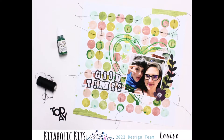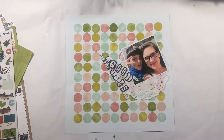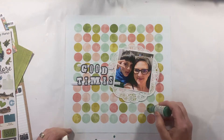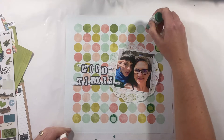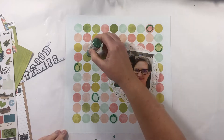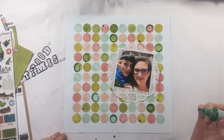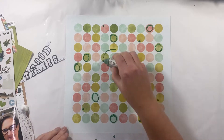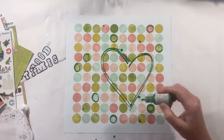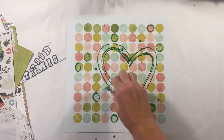Hi there kit lovers, it's Louise with you today and I'm sharing a new 12 by 12 layout. This month I'm pretty attached to these little acrylic paints and I'm liking using them in a couple of different ways because they almost have quite a bit of texture to them if you use them straight out of the bottle. They're quite pigmented and they almost go on like a sort of nouveau drop, so as you can see I'm drawing some circles in my background.